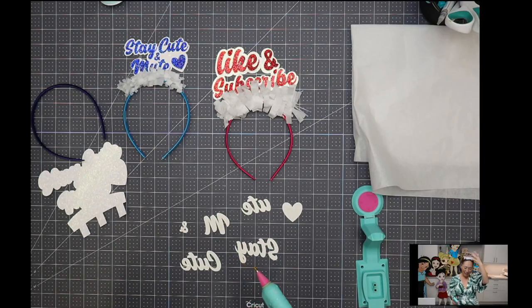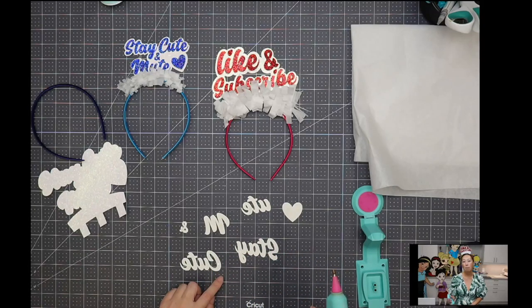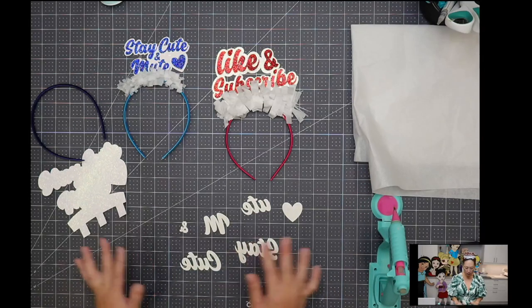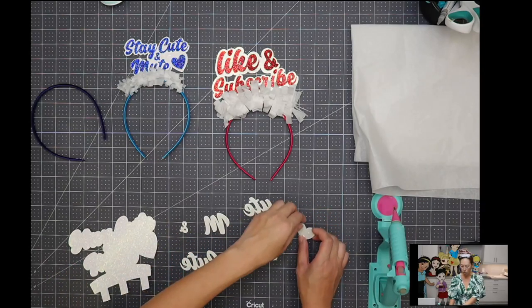We also do pom pom headbands — we've done watermelons, panda ears, all sorts of stuff. So it's a really good buy. You can just type in amazon.com/shop/theuselesscrafter and all my stuff is categorized by projects. There's one for personalized headbands. Okay, so I think everything is on here. We'll start with the heart because that was the first thing we did, so I'm sure it's dry by now.